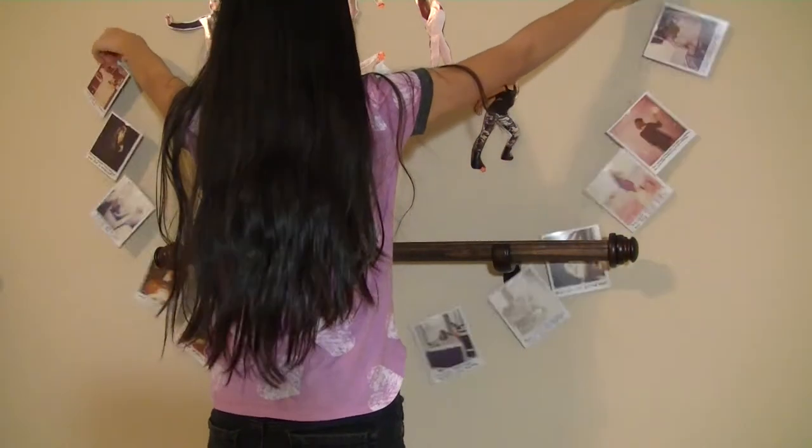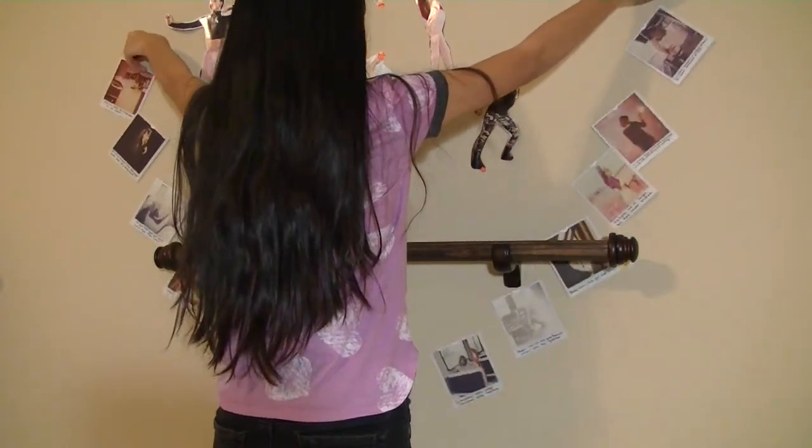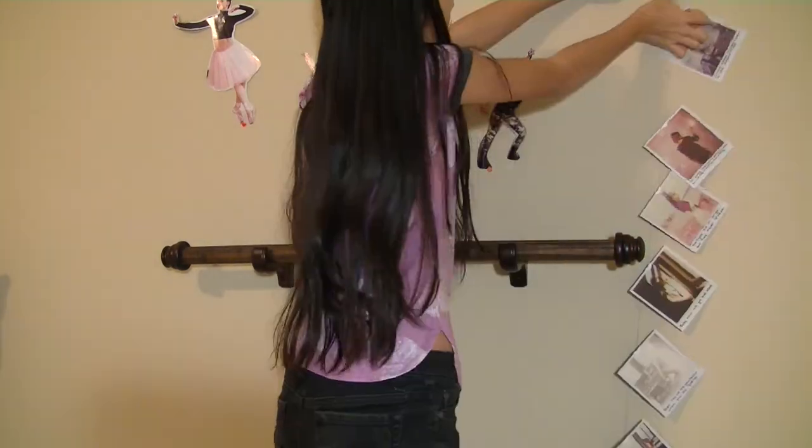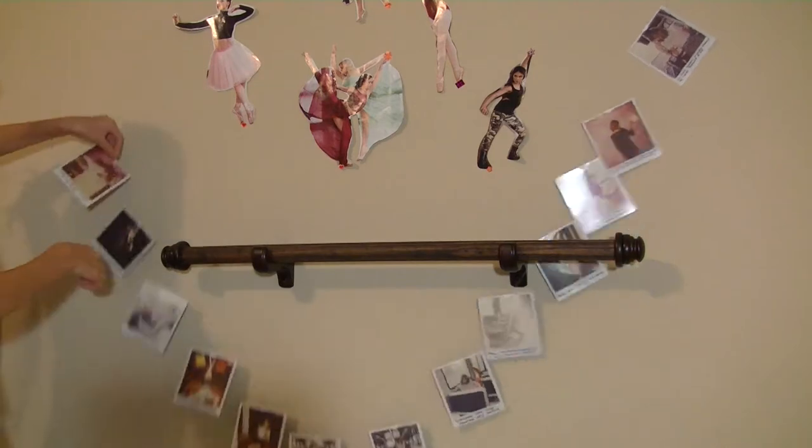Now you're just gonna start to hang it up. It's pretty simple — I'm making a U-shape, but you can do whatever you want: a straight line or anything. I'm using scotch tape and just taping it up. It's pretty self-explanatory.